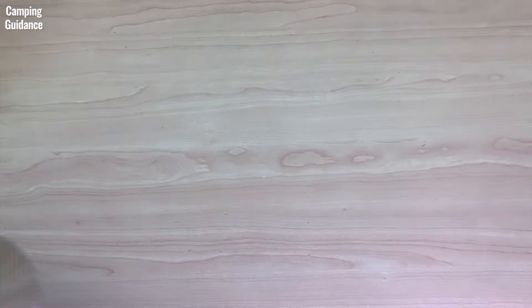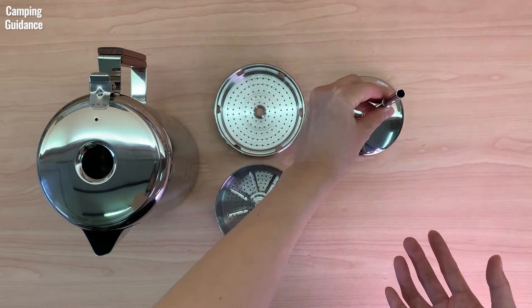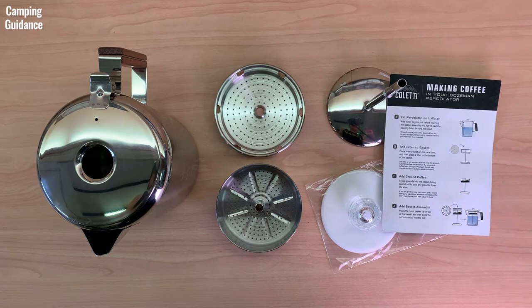In the box you get the Coletti coffee pot, a spreader, a filter basket, a stem with a base, a perking knob, filter paper, and some instructions. I think I paid about 38 US dollars for it, but for the updated price you can use the affiliate links in the description below.